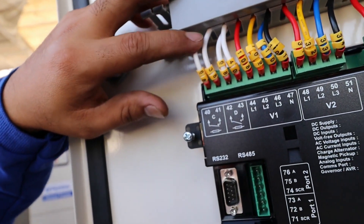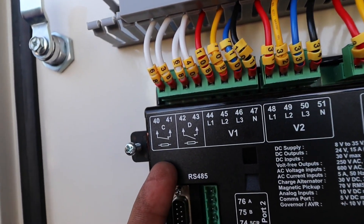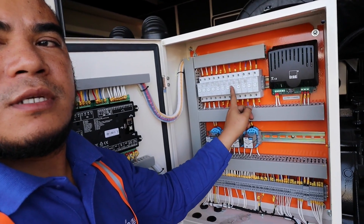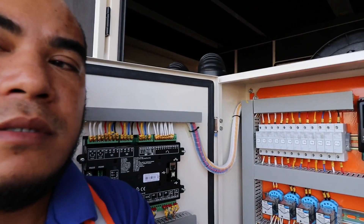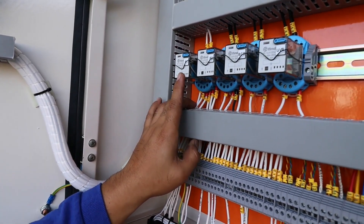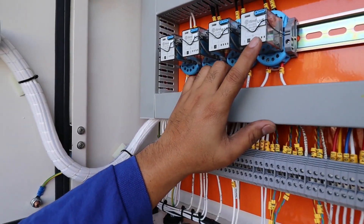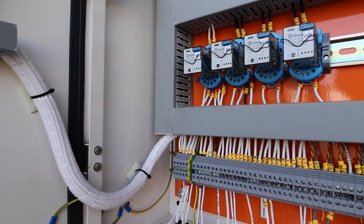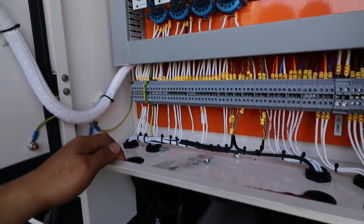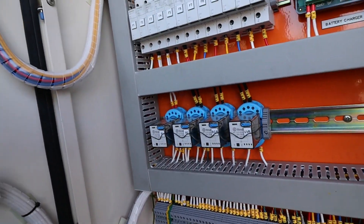From this point here, this is the input for your breaker command — for opening or closing. That is the main feature for this section. Here you can see we have fuses and also a battery charger. Down below we have the fuel relay and the auxiliary for your breaker. We also have the breaker close under-voltage — this is what we call the UVR. Meaning if there is a low voltage failure, it will automatically open your breaker and it will not close again for safety. All connections are here — input and output.